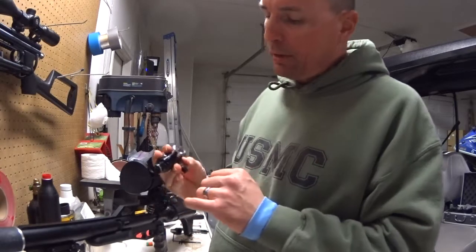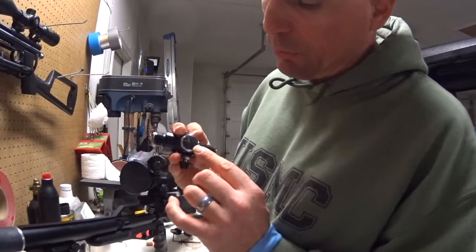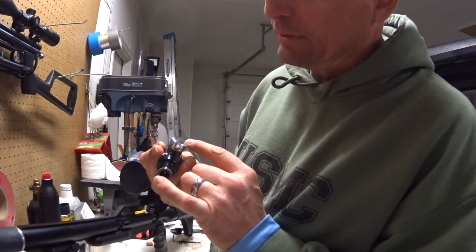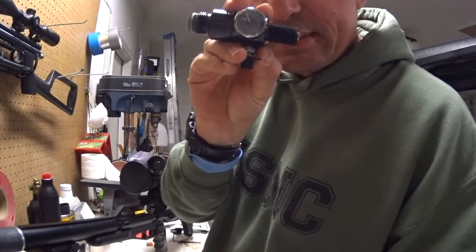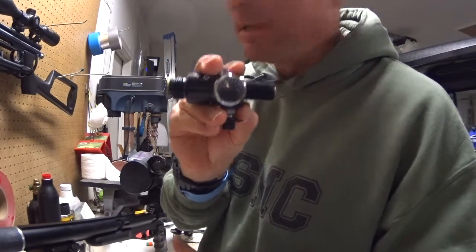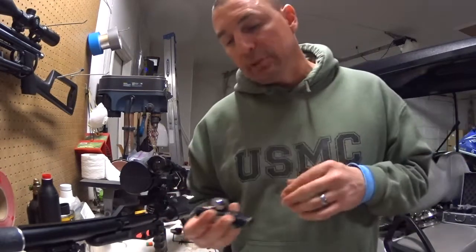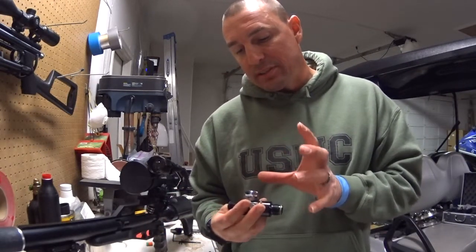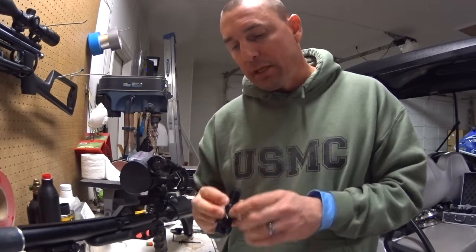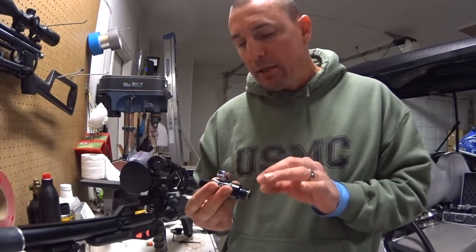If you have an Airforce gauge or a JDS regulator gauge, I highly recommend swapping them out. This one right now is supposed to sit at zero because there's no air pressure, but as you can see it's sitting between zero and the lines below it. So I'm going to switch mine out for the Talent Tunes air pressure gauge because it's a much better gauge.